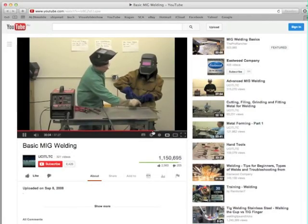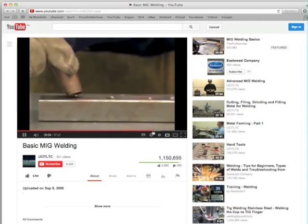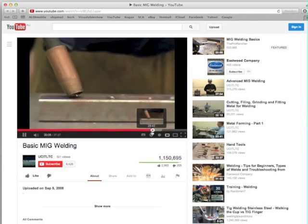I've included two links for YouTube welding videos, which is a complete novice taught me how to weld.